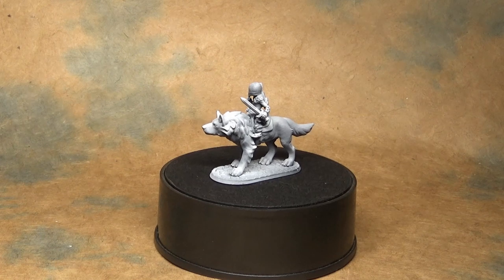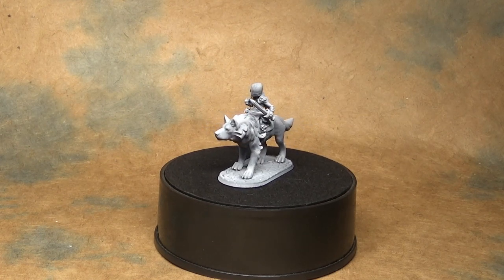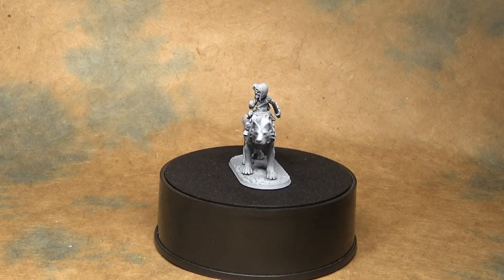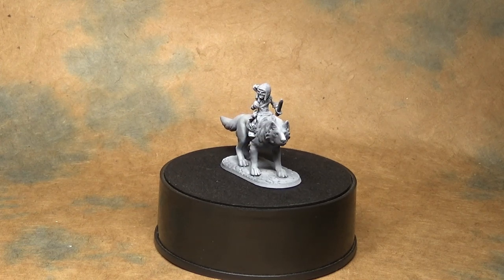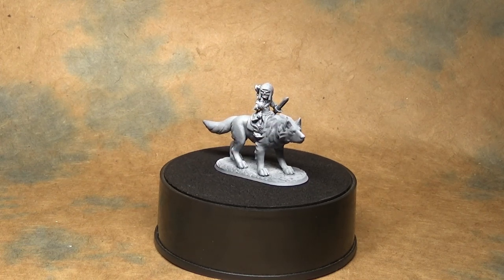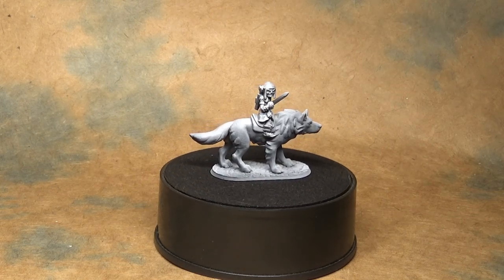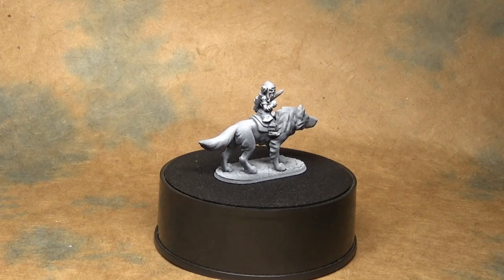Welcome back everyone. Dr. Faust here once again to bring you another Hero Forge painting tutorial. This time we are going to the monsters and we're getting a little furry. We're going to be painting a goblin and working on his wolf mount. So let's jump into it.